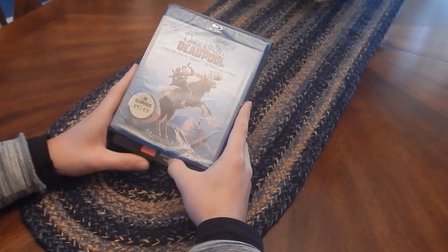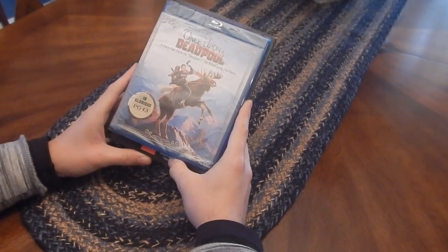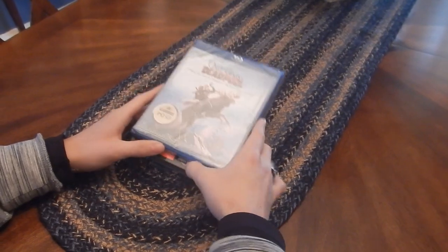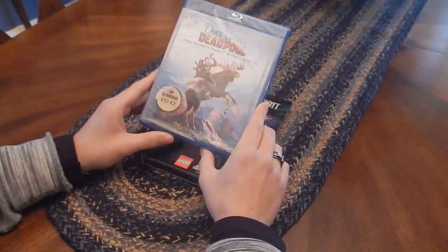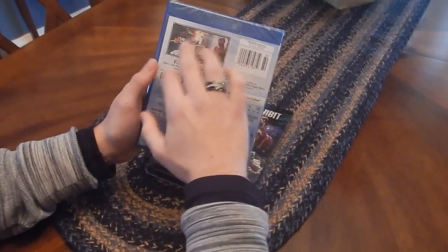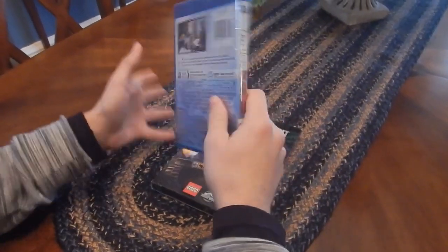If you haven't seen my review for this, go check it out on the channel. It's a great movie. I guess it's like a rework of Deadpool 2. Essentially this is PG-13 Deadpool 2, but with some added scenes with Fred Savage and Deadpool just to kind of bookend the film.